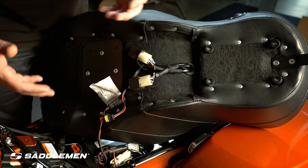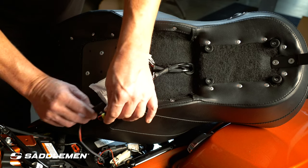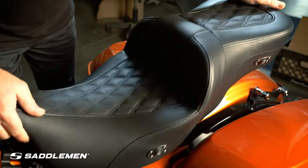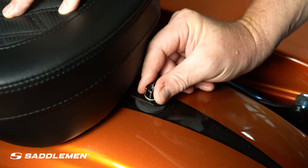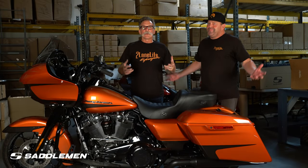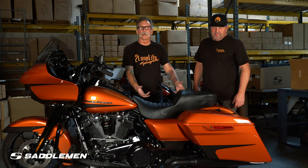Lance showed you that easy wiring install. The last step is you want to make sure you plug your seat in because you want that thing to work. Flip that seat over, mount it, and you're good to go. That was a really easy install — in under an hour, we have a heated seat on the bike.